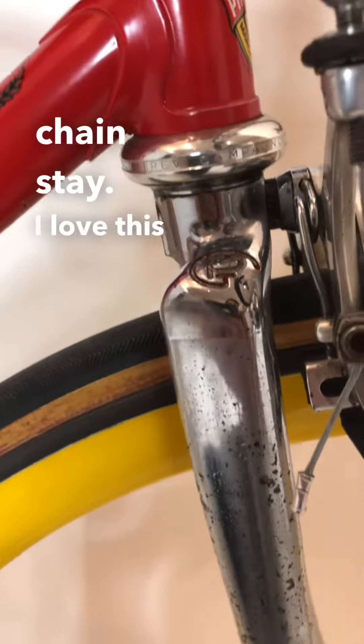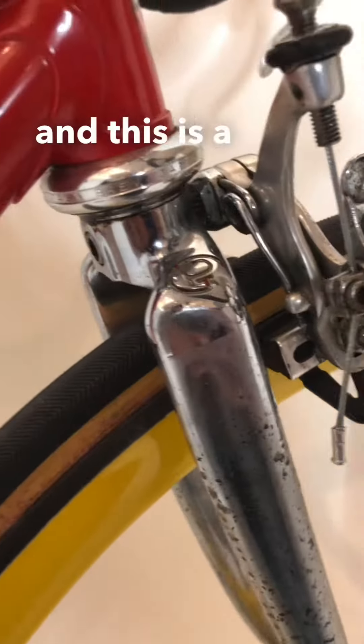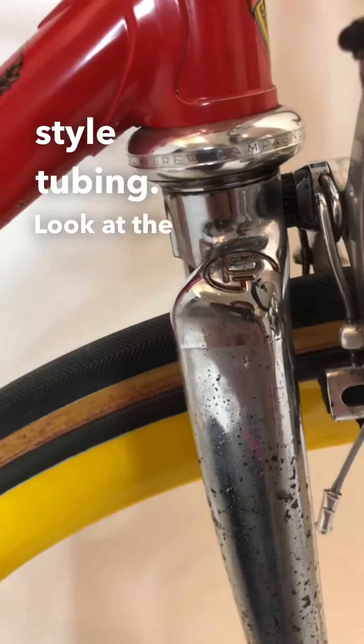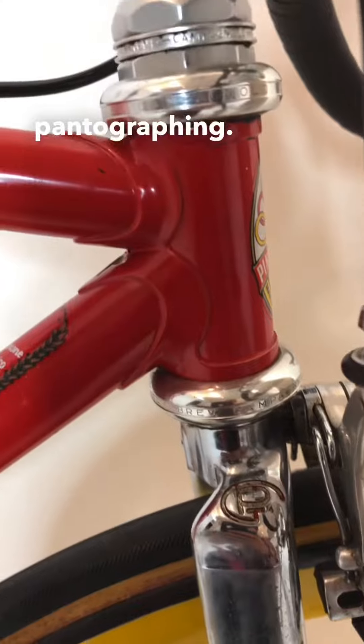I love this time trial fork. You've got 650 on the front, 700C in the back, and this is a Columbus Max style tubing. Look at the fork crown — absolutely gorgeous with the Pinarello pantographing.